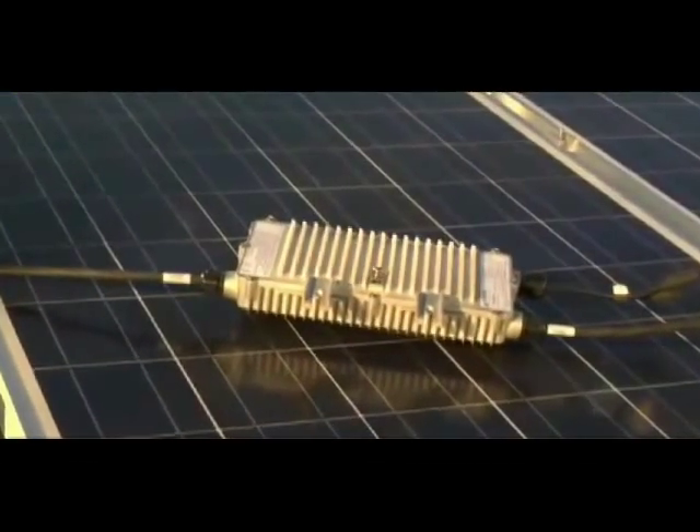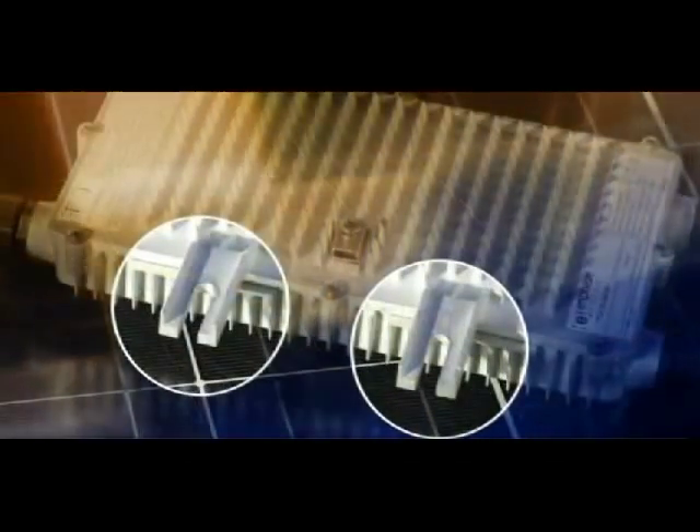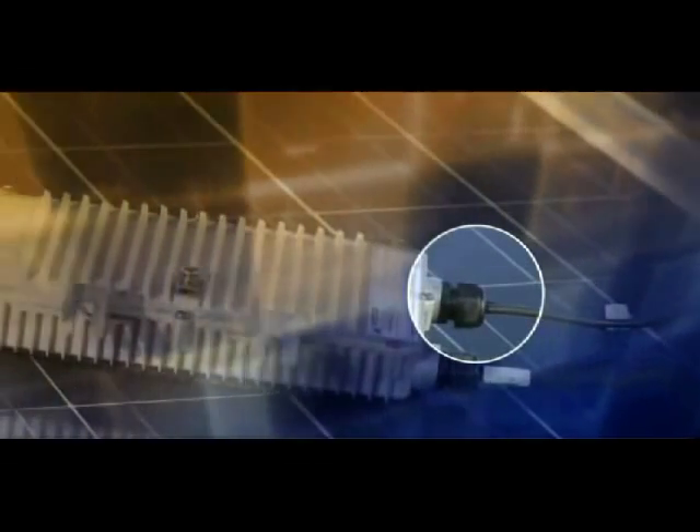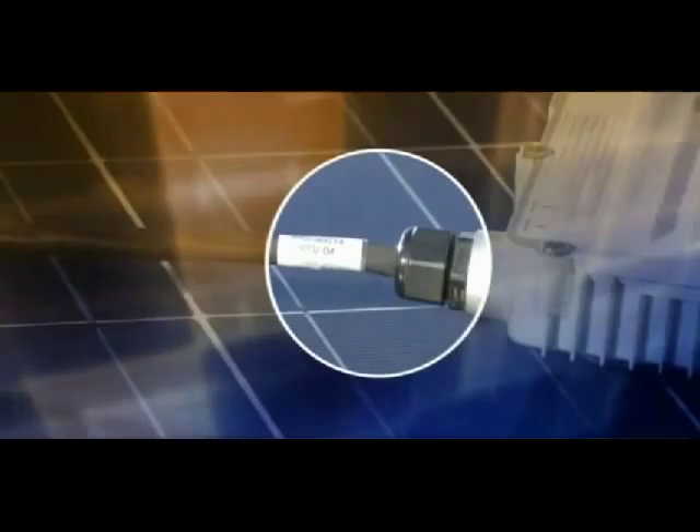These are the mounting brackets for attaching the microinverter to the racking system. These DC cables are used to connect to the PV panel. The Enphase microinverters are connected to each other through the AC cables.